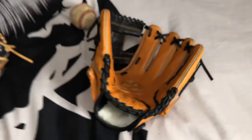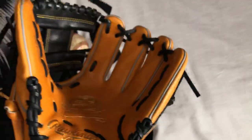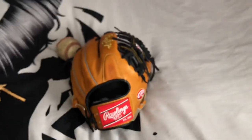My other 44 — the mesh — I gamed that for a year and it held up really well. It actually got softer the more I used it, which I really liked. So I hope that the Kip leather plays like that and gets softer when I use it.